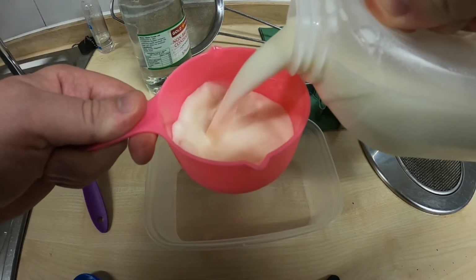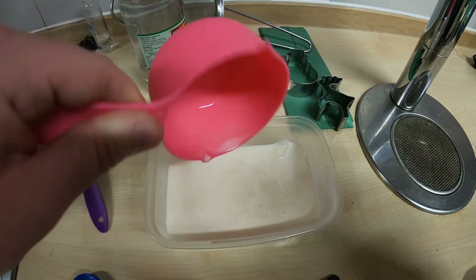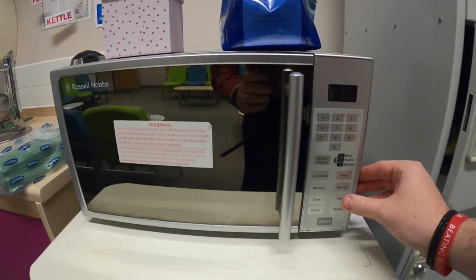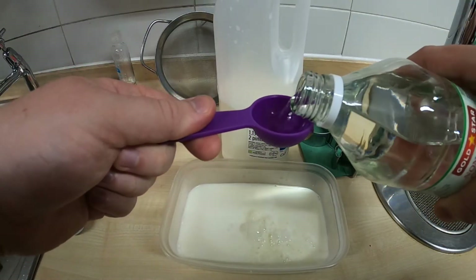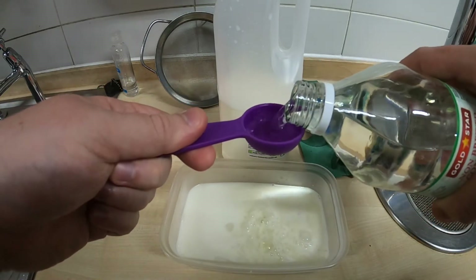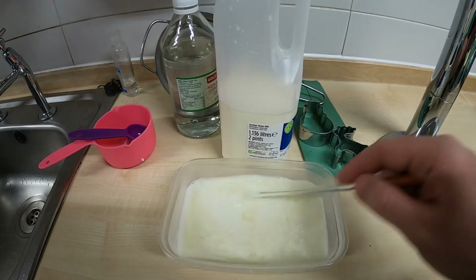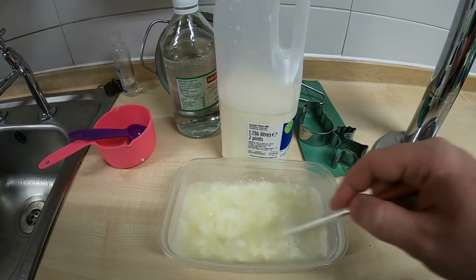The first step is to pour one cup of milk — about 250 mils — into your microwavable dish and put this in the microwave for 90 seconds to warm up the milk. Carefully take the milk back out and add four tablespoons of vinegar to your milk. Stir your milk and vinegar mixture around and you'll start to notice that the milk goes a yellowy colour and there are lumps floating about in the milk.